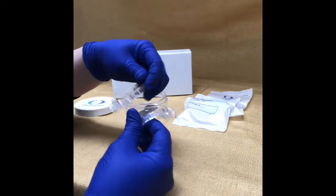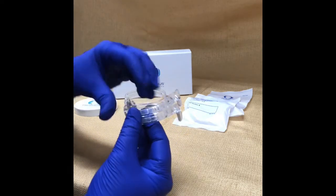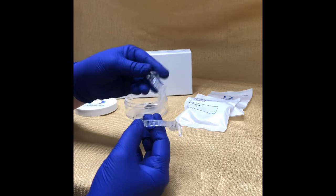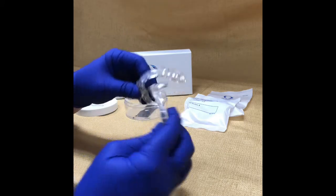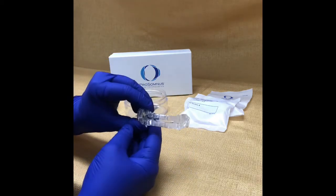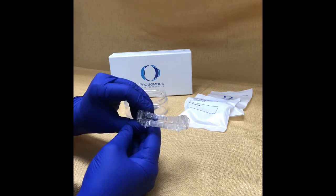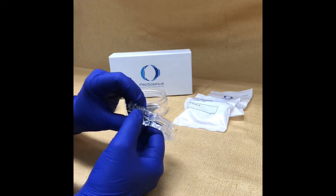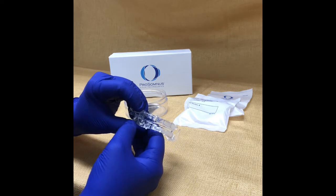If you just got started with your Prosomnus appliance, you're always going to start off with an upper zero and a lower zero. The next advancement you want to be making is in a combination of a number one — so one millimeter — meaning I want the U zero and L zero to equal one.